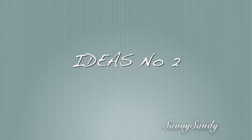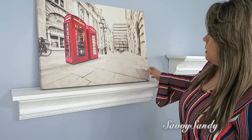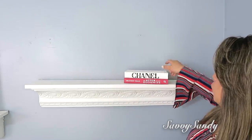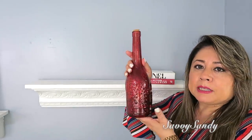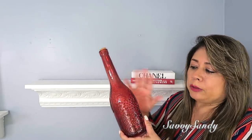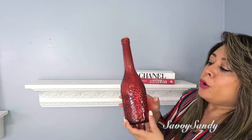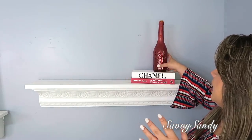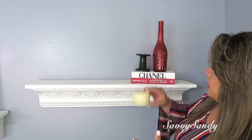Segunda idea para tu comedor. Para esta idea usaré este cuadro con la imagen de Londres, pero solo el cuadro, sin nada más. En esta otra repisa pondré dos libros para darle altura, con esta botella — ¡mira qué preciosa! Las vendían en la tienda del Dollar Tree, venían en color verde, azul, y todos los colores. Yo compré esta que tiene un racimo de uvas — lo más de lindo. Por acá a un ladito un candelabro negro y su velita.